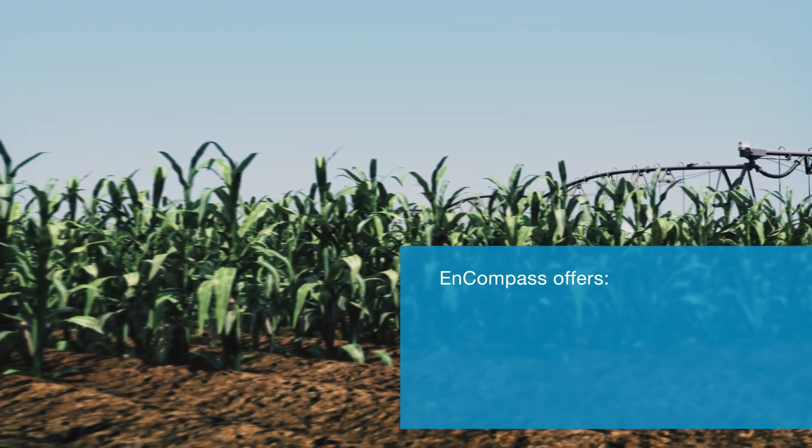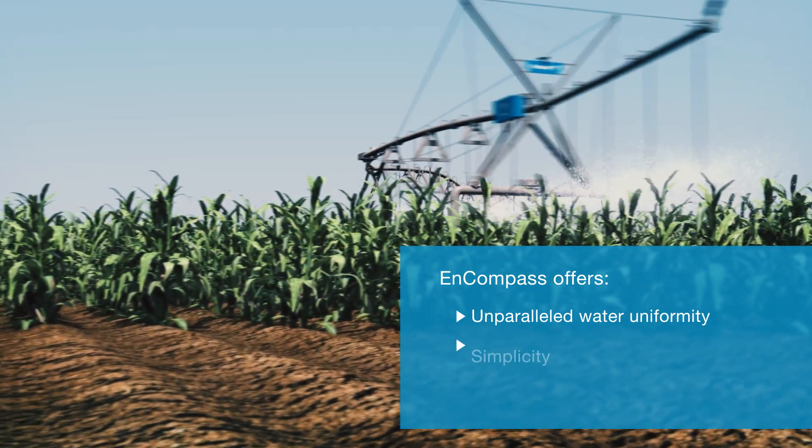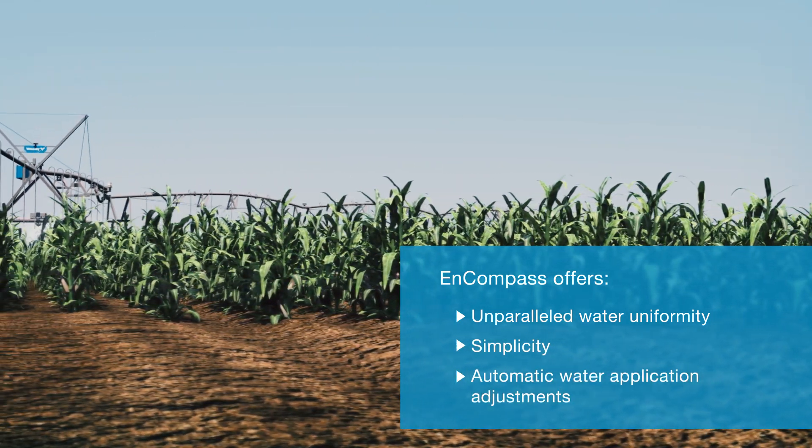New Valley Encompass offers unparalleled water uniformity, simple operation, and automatic water application adjustments.